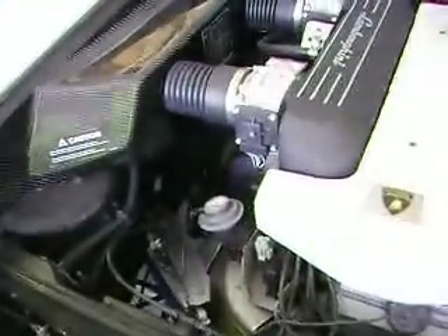This is the paddle shift system I made for my LP640 replica. It's also available through mastershift.com, but they want $2,000 plus for theirs. And there are some things that I don't like about it, so I made my own.